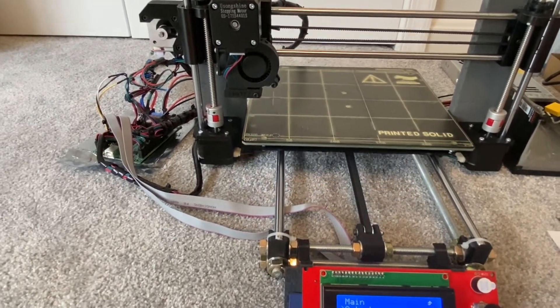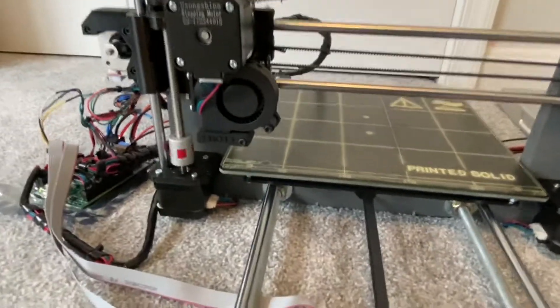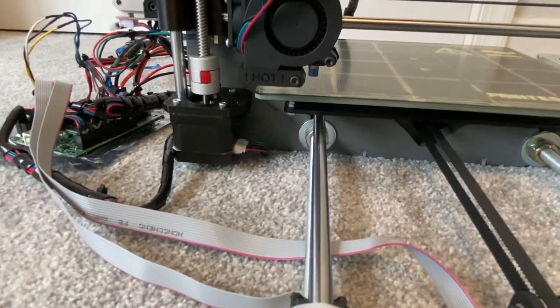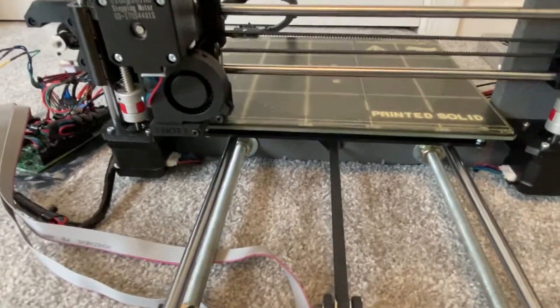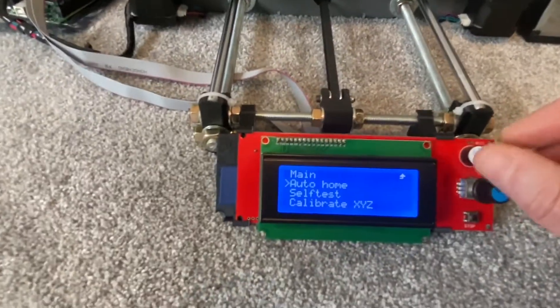Those are mechanical endstop switches — you can hear the click — but the sensor just stops before it hits that calibration disc without hitting the bed.